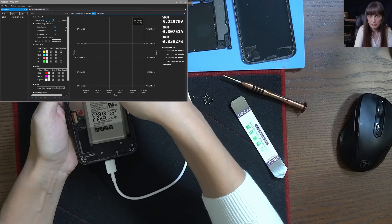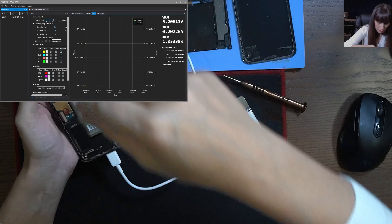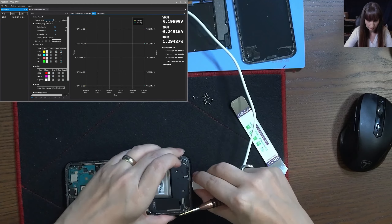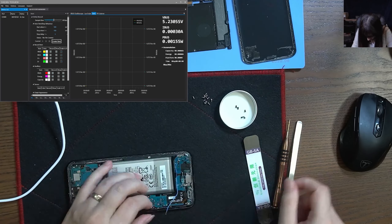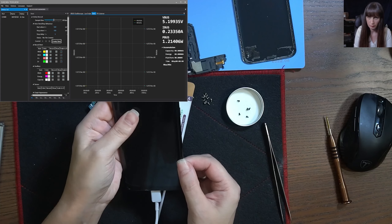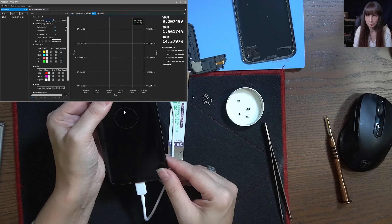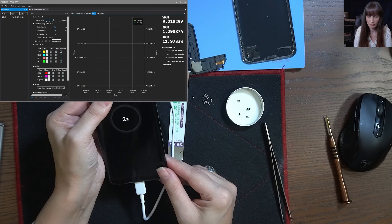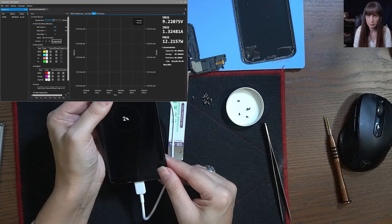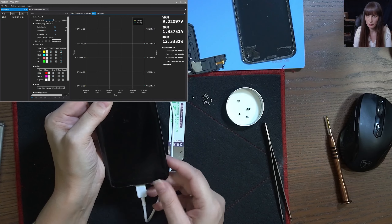Let's try with another charging port, because if it's not the battery, it might be the charging port. Looks like the charging port was the issue. So now we are good to change the screen.